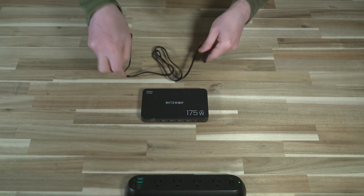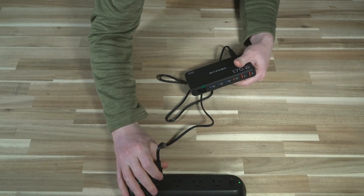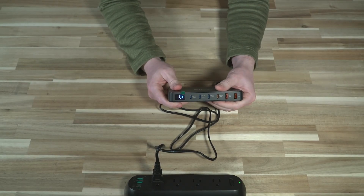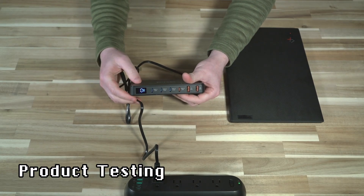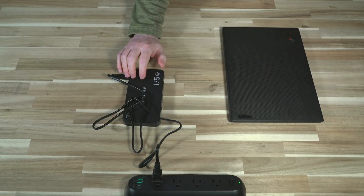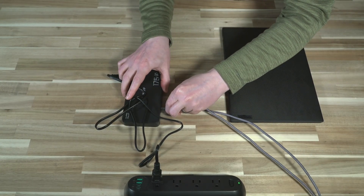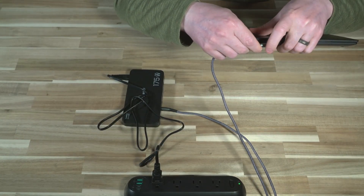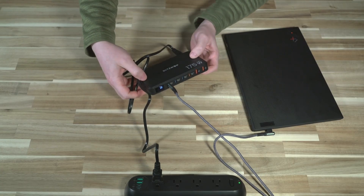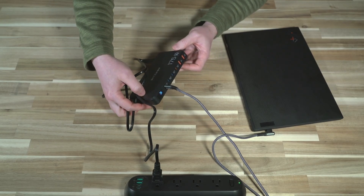Let's tidy this up, take the included plug, shove that into the back, and we have zero watts showing up — meaning nothing is currently under any load. I have my ThinkPad X1 Nano here, and I'm going to grab the cable I normally use when GAN charging. This cable has a 100-watt limit, and you do need to consider your cables too, because if your cable's wattage rating isn't high enough, it won't matter.